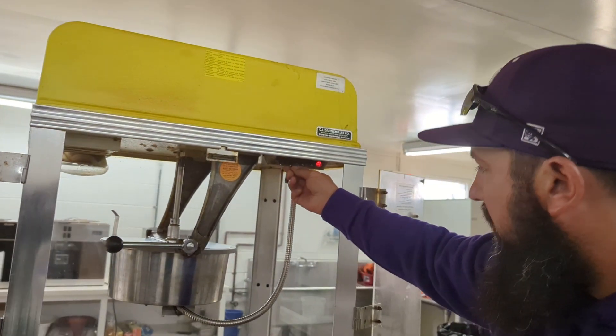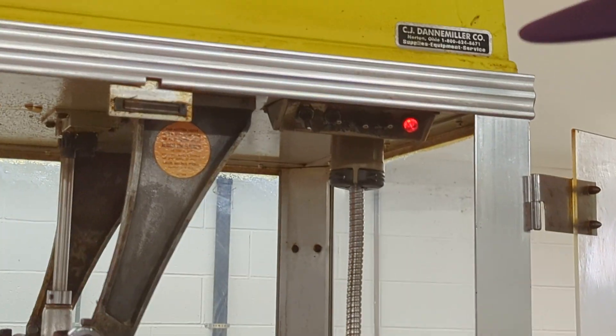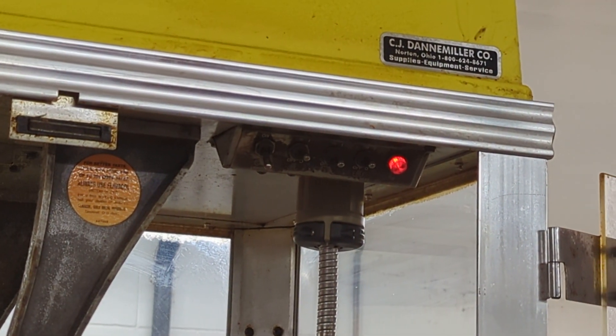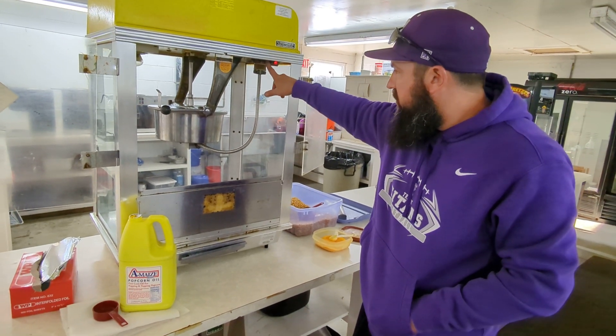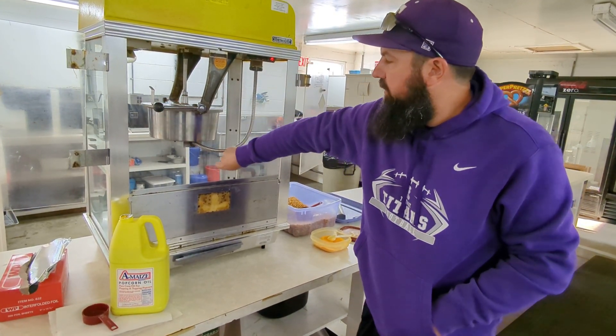And then turn the motor on, and heat for the bottom, and then you let it pop — just let it pop until it stops popping — shut your motor off, and then you can dump the popcorn.